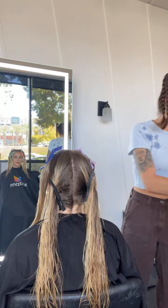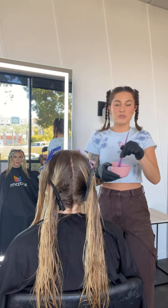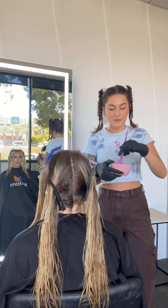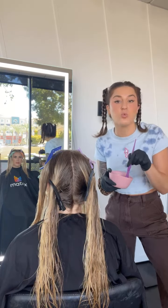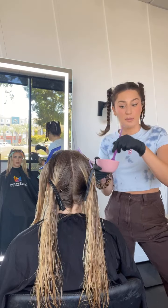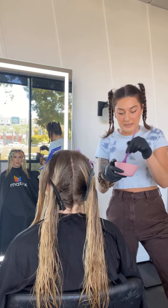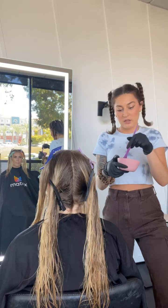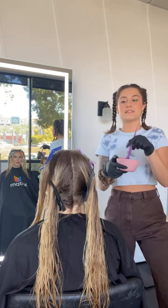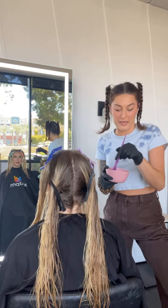For her root melt — or root tap — I am going to use 6NGA from our tonal control toners. It's so amazing because this is like real-time oxidation, and you'll be able to see it with me. Right when it goes on, I can see exactly how it's toning her. I can be like, 'I think I need to add a little bit more V,' because I can see right away — so you'll never over-tone your client ever again.